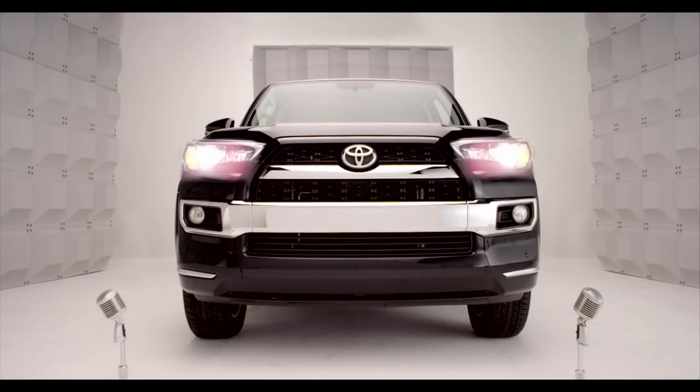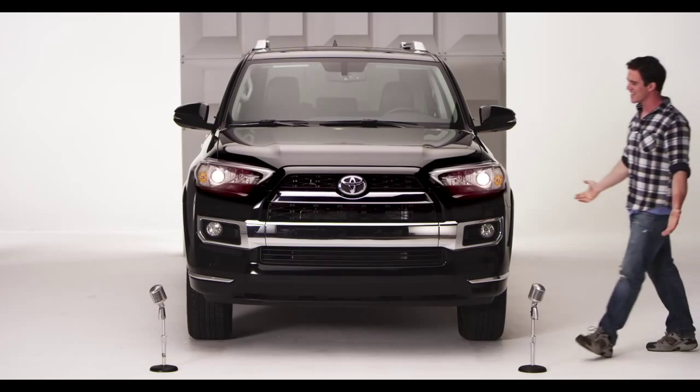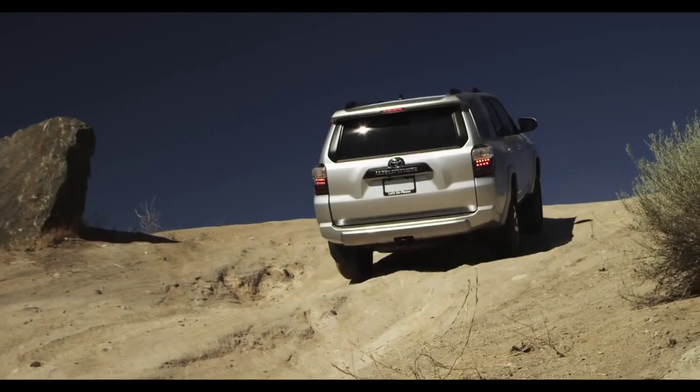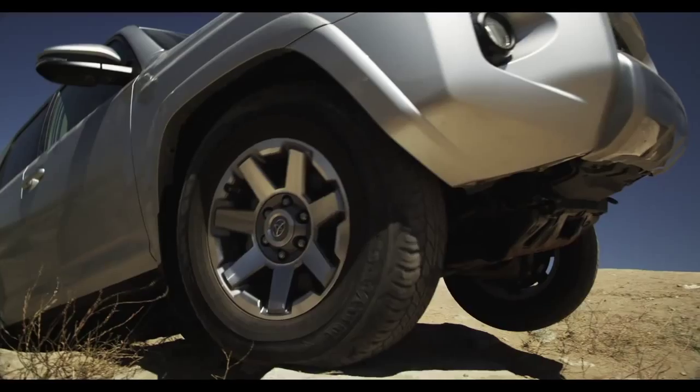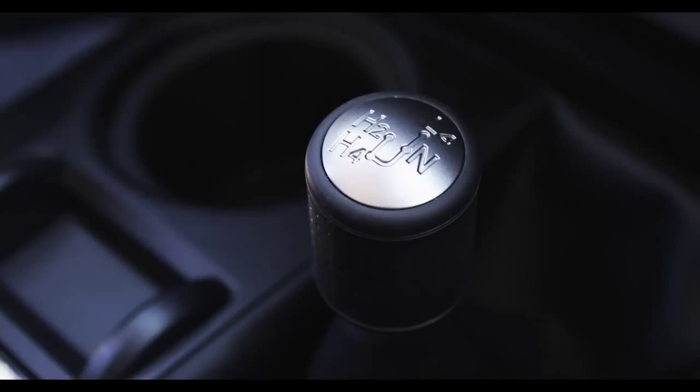Toyota 4Runner Shift Lever Transfer Case. So you're into driving to that secret trail high into nowheresville. And suddenly, you're in the big bad boulders. No problemo. Say hello to the Shift Lever Transfer Case.